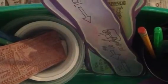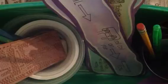Welcome to the RMS Art Department. My name is Ms. Pickalingus, and today I'm going to be going over how to use the clay caddy.